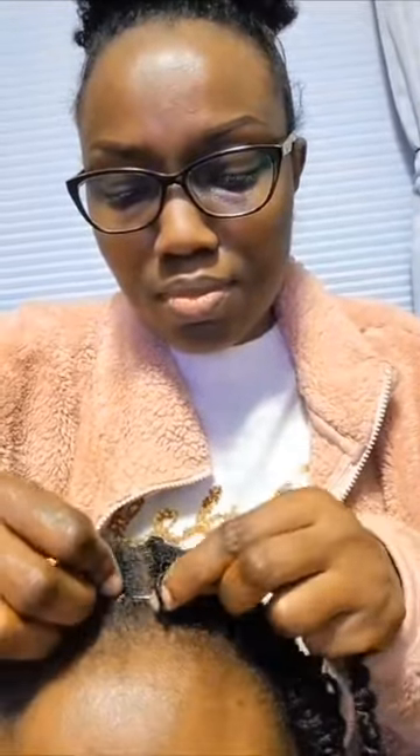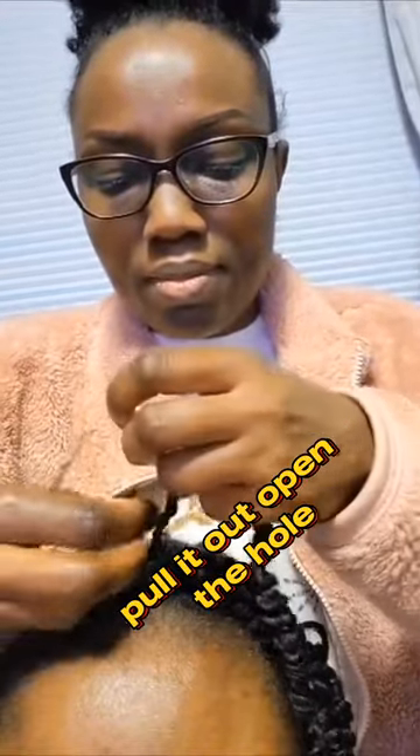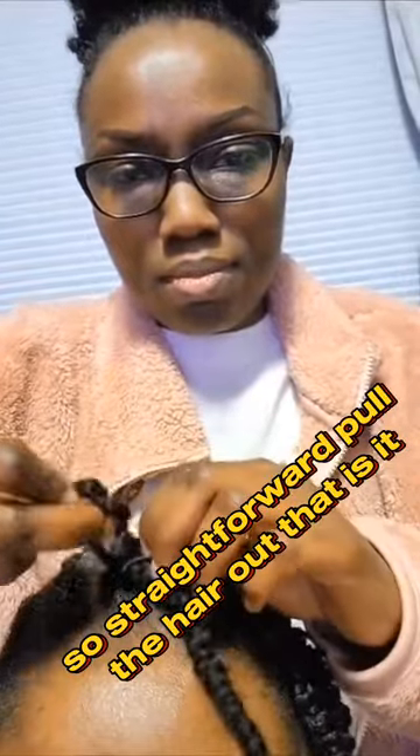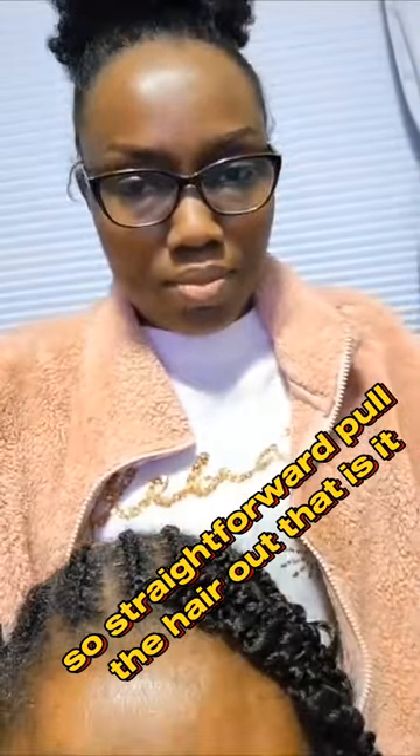Pull the crochet pin — you can see that — pull it out, open the hole, pull the hair out. So straightforward, that is it.